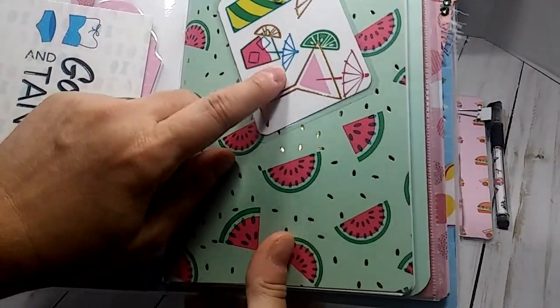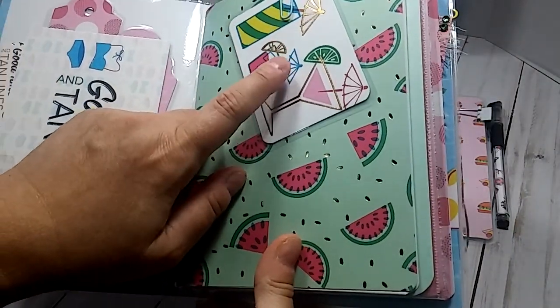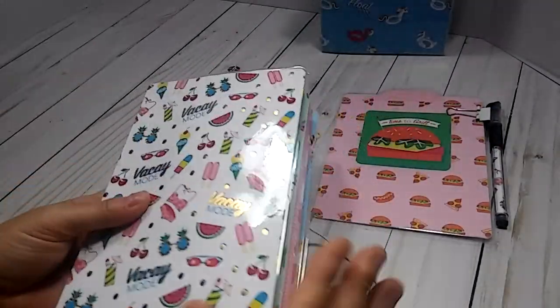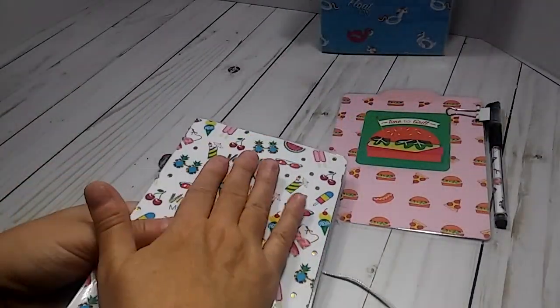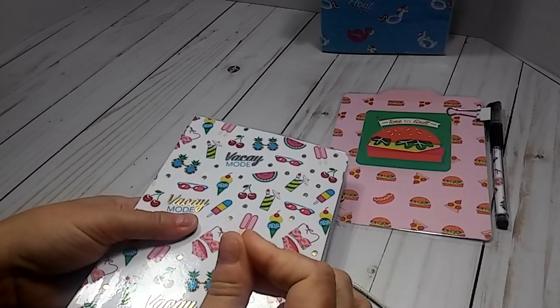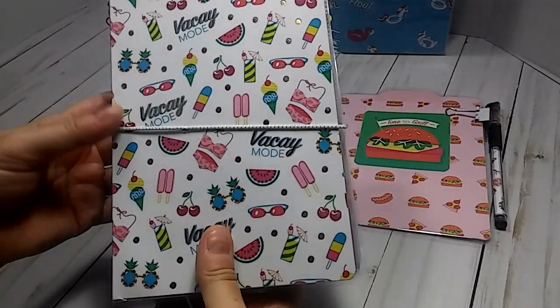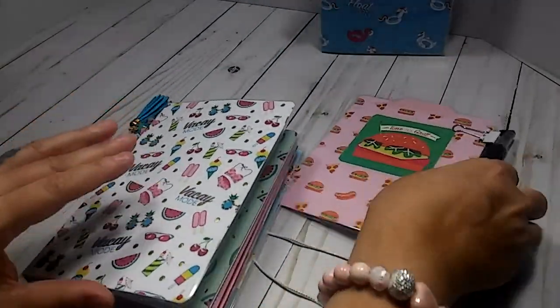Some of these cut aparts are laminated and some are not — that's because when I was laminating everything else, if there was room in the laminating sheet I would just stick something in there to keep from wasting that little space.